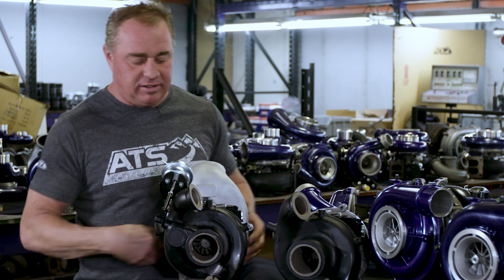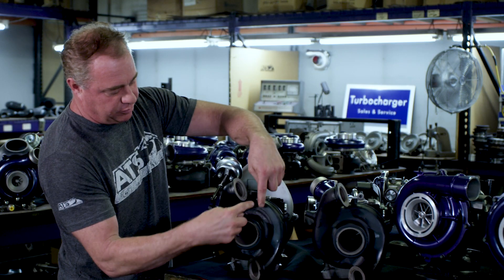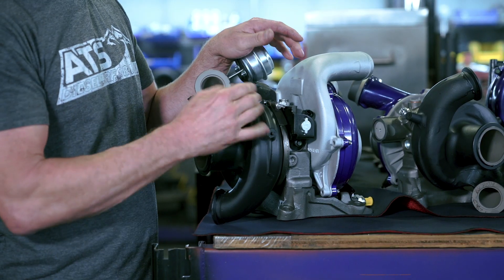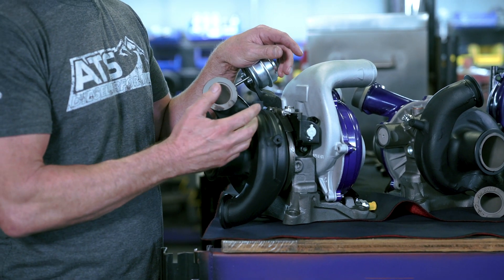Aside from that, the rear sections are relatively similar — you can see your left and your right banks feed the turbine wheel. Now a couple of things that really kill us on the factory turbos is the bearing housing. It's made of just gray iron, so we cast ours out of an HSM material that's extremely resilient to high temperatures.